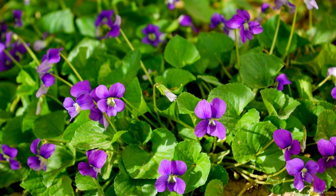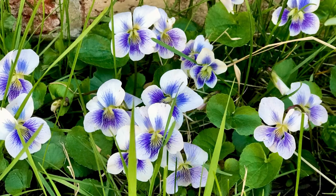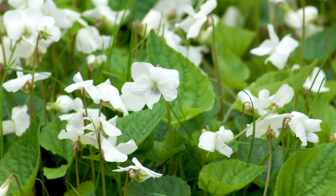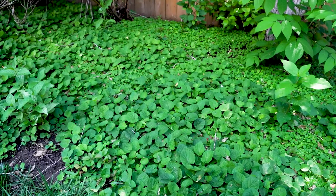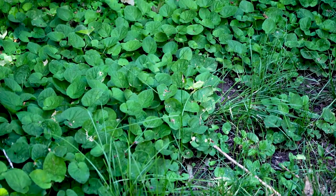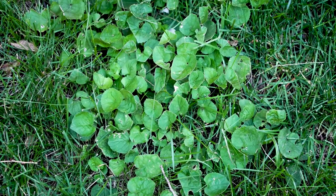Wild violet is a heart-shaped plant which usually has a small lavender or blue flower, but sometimes that flower can be white and even yellow. Wild violet is a perennial weed that spreads via seed or roots called rhizomes. Wild violets tend to grow in shaded areas and they love compacted soils, but it isn't uncommon to see them growing in other areas of the lawn.